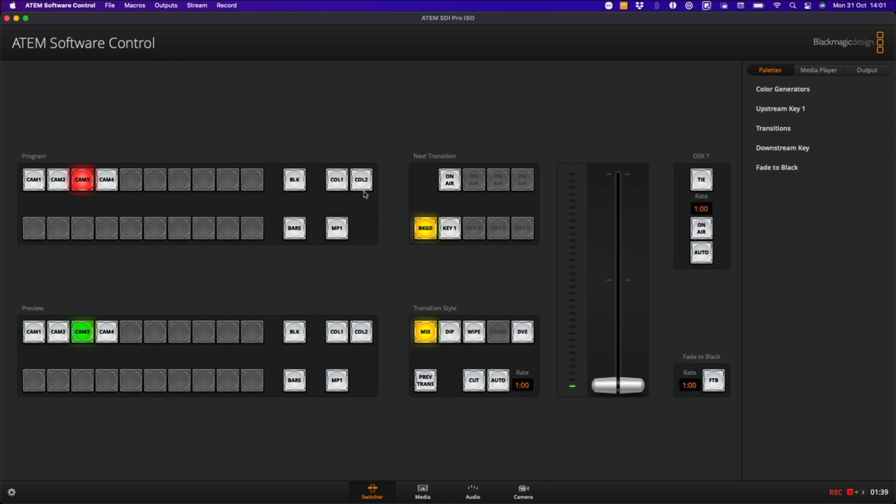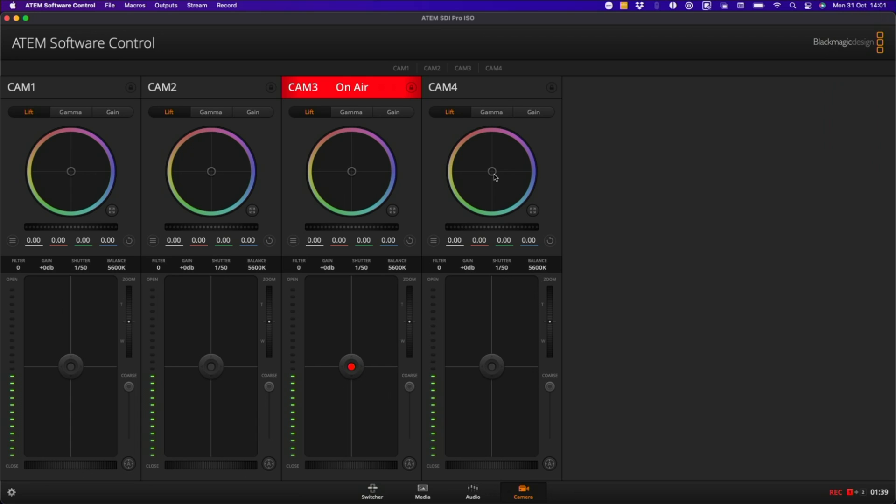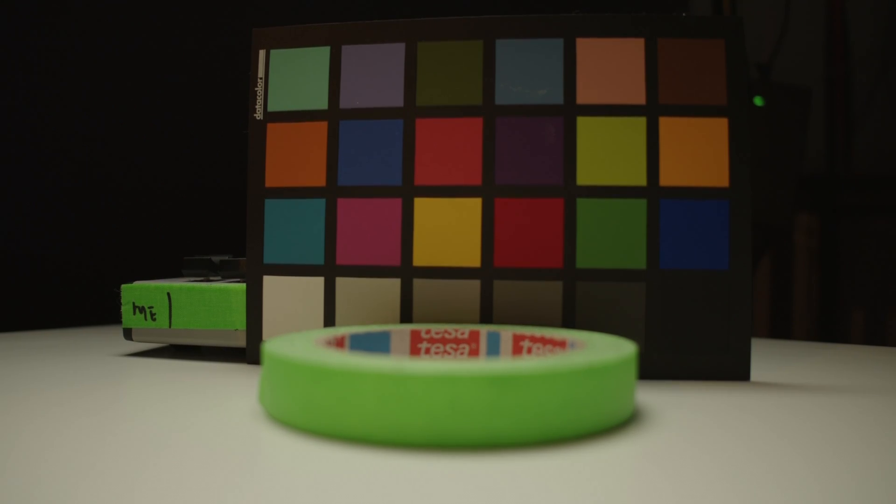However, if I head over to the ATEM software control and into the camera tab and try adjusting the colors on camera 4, nothing happens — they're not changing. I need to use one of the SDI outputs on the ATEM to send a signal back to the camera and tell it what to do.